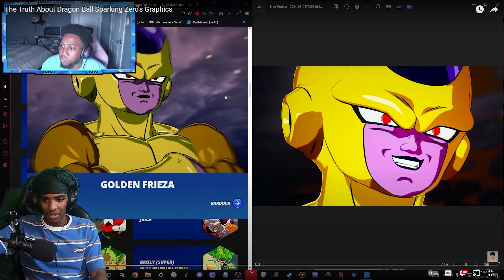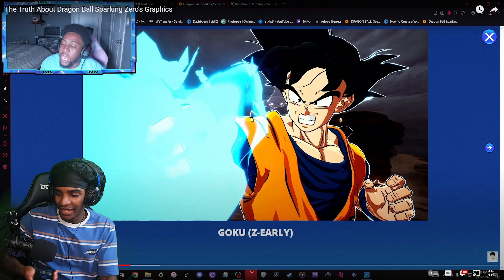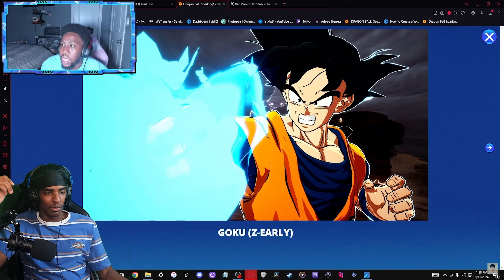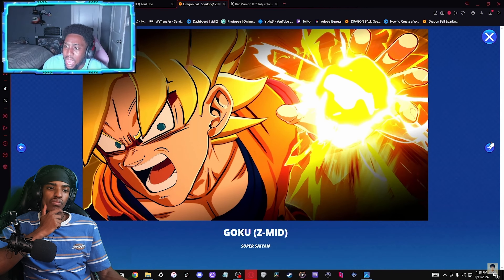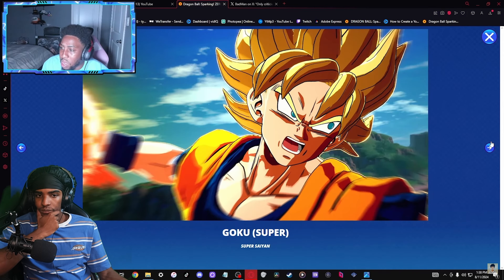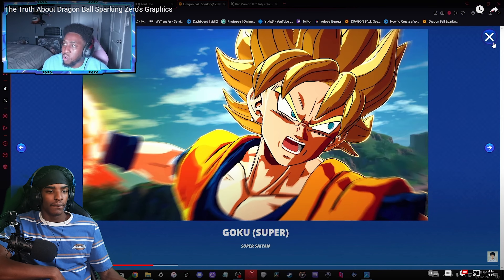It's better than how it was, and it's kind of weird how Sparking Zero is marketing like this because the game does not look like this at all anymore. I don't know - it still looks good, I'm not gonna lie. The old images still look good, but we've seen the newer ones and they do look better. The game still looks good either way.